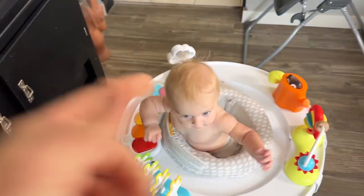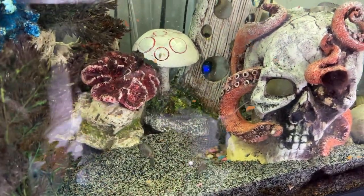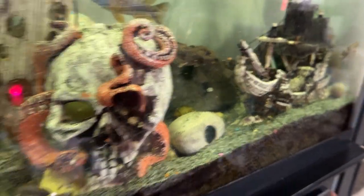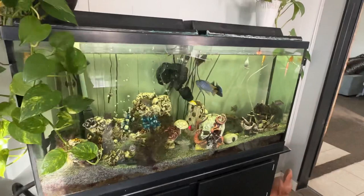Quick update: one baby still surviving, three babies right there, four babies right there still surviving, and a fifth baby right there. These guys just keep having more babies.